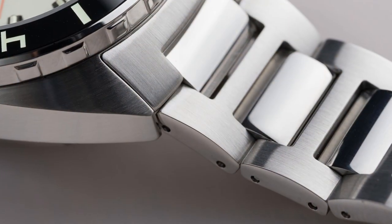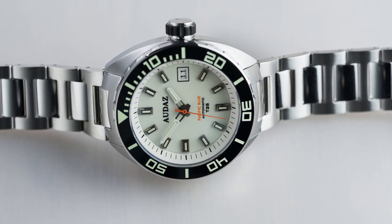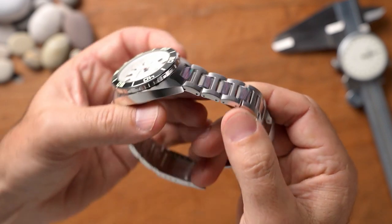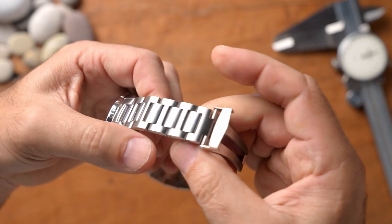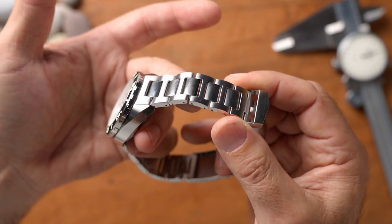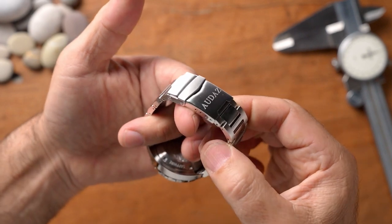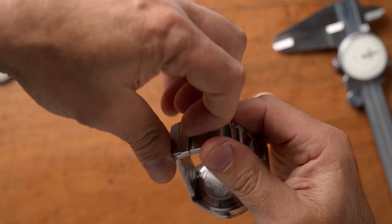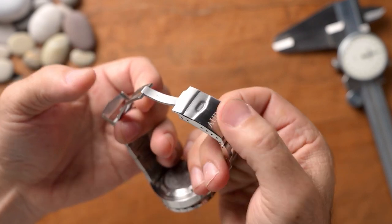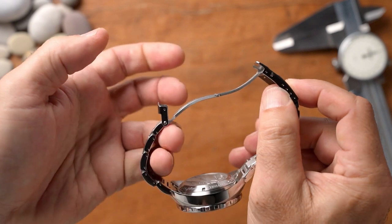The bracelet is an H-link bracelet — extremely comfortable, but also a fingerprint magnet. The center links are highly polished and the H-links themselves are brushed. They're solid links, and the bracelet doesn't seem to taper, staying at 22mm all the way through. The comfort is superb. The letdown is the clasp — it's just a standard press clasp double locking system with micro-adjust, and it feels a little cheap and thin. There's no diver's extension either.